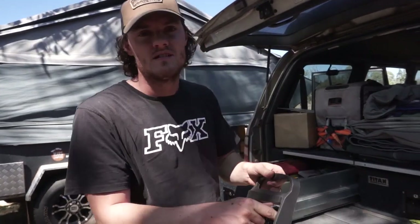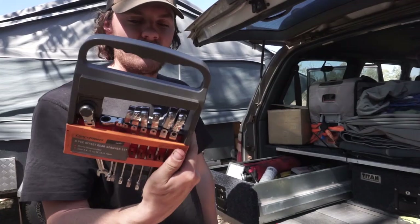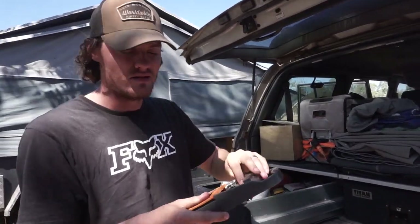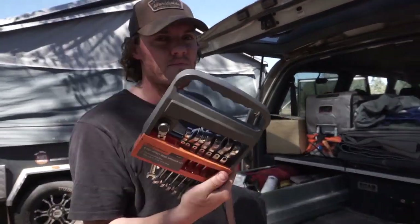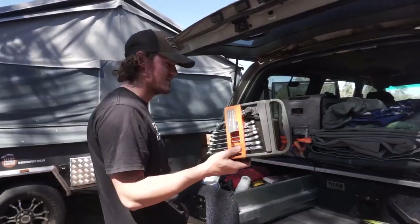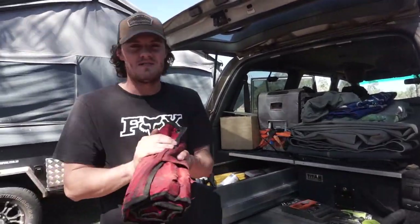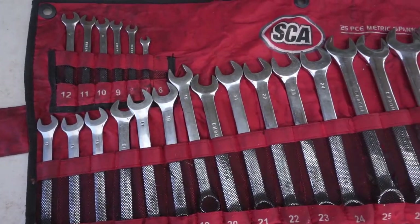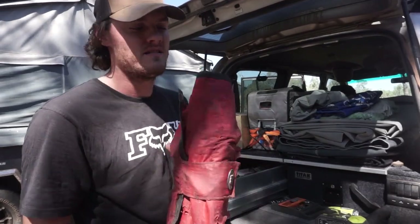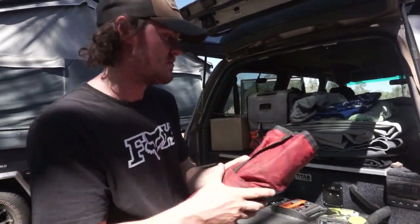I'll go through what basic hand tools I keep. I've got a set of ratchet spanners — they're handy if you can't get a socket set in. Better than normal spanners, so I would recommend a set of them. I've also got a set of normal spanners; that one goes up to 32 so it has pretty much every size you'd need. Not that I probably need all of them, but it's just easy to carry them all in a packet.